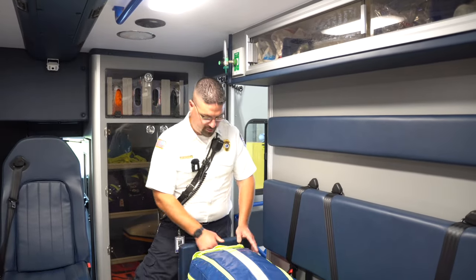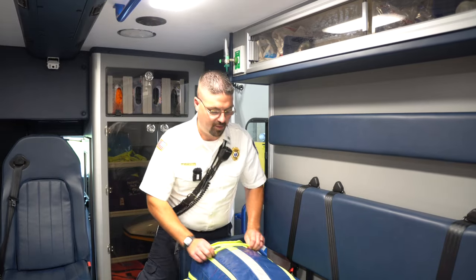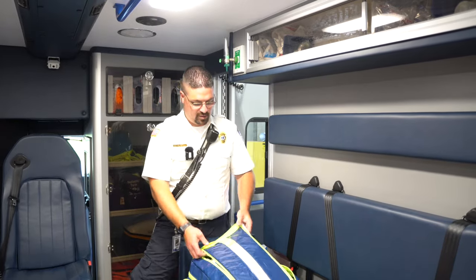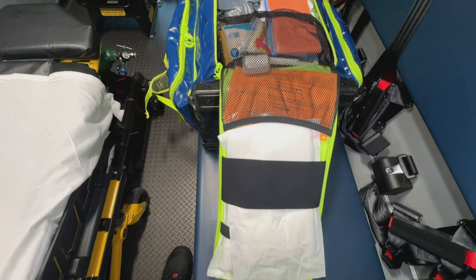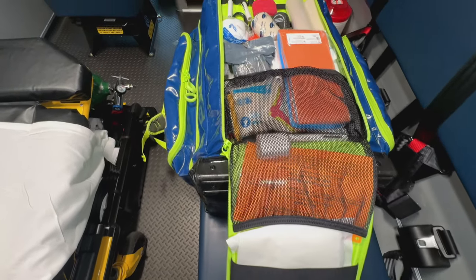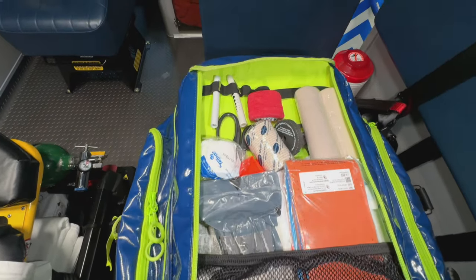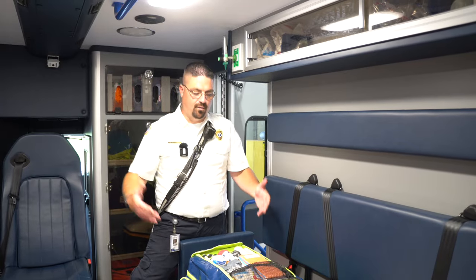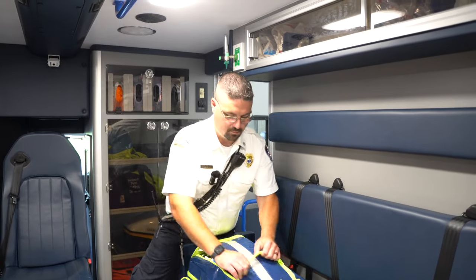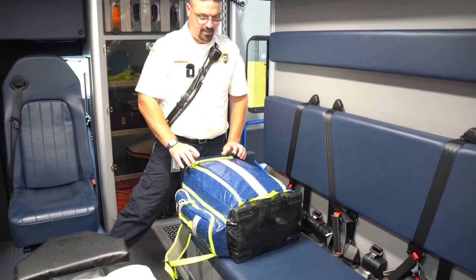On the front of the unit we also have the trauma supplies: different size dressings from small to large, splints, tourniquets, and wound control materials to stabilize and get patients out to the ambulance. This is the bag you take in on pretty much every call until proven otherwise.